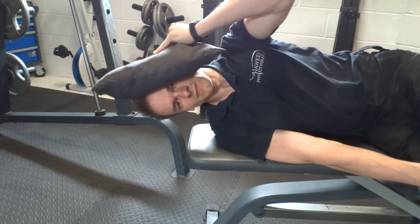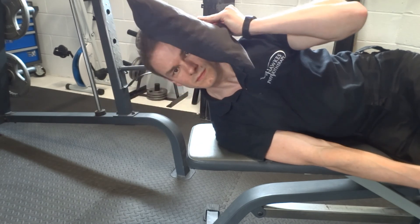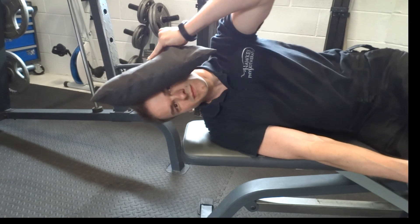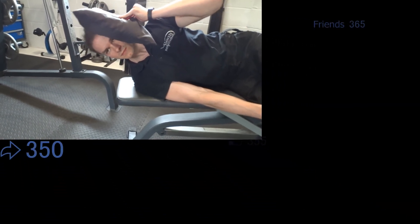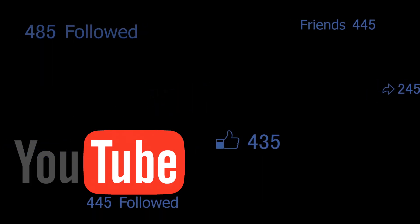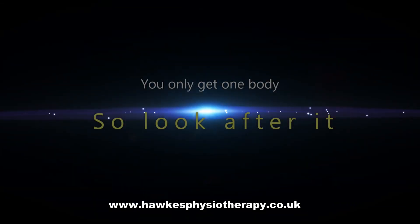For strength, perform 6 to 10 repetitions to failure and 3 to 5 sets. For endurance, perform 15 to 25 reps to failure and 3 to 5 sets. Rest needs to be at least 3 minutes between sets for strength and no more than 30 seconds for endurance. You should aim to perform the session 2 to 3 times per week.